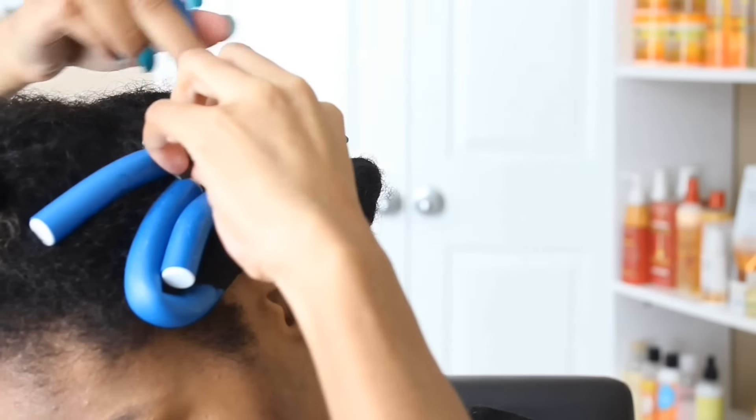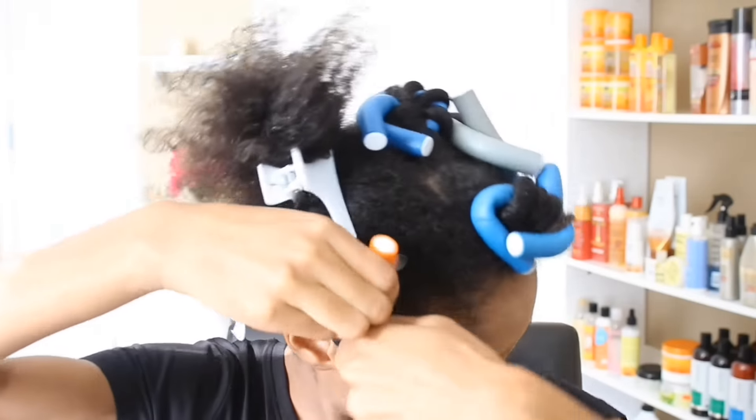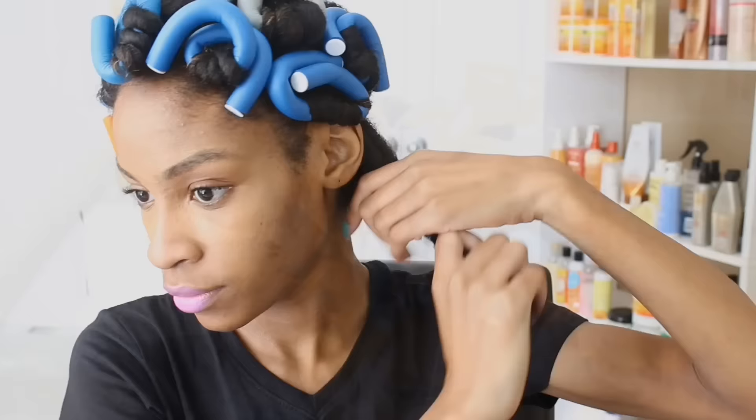Now I'm just going to continue wrapping my hair around the flexi rod, and where my hair ends is where I'm going to bend the flexi rod to hold it in place so it doesn't unravel. I'm just going to continue to step around my entire head locking all of my hair in these flexi rods.